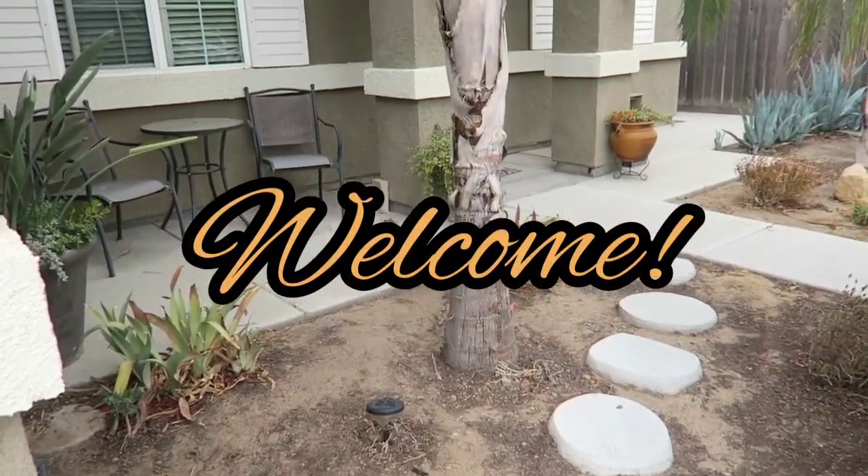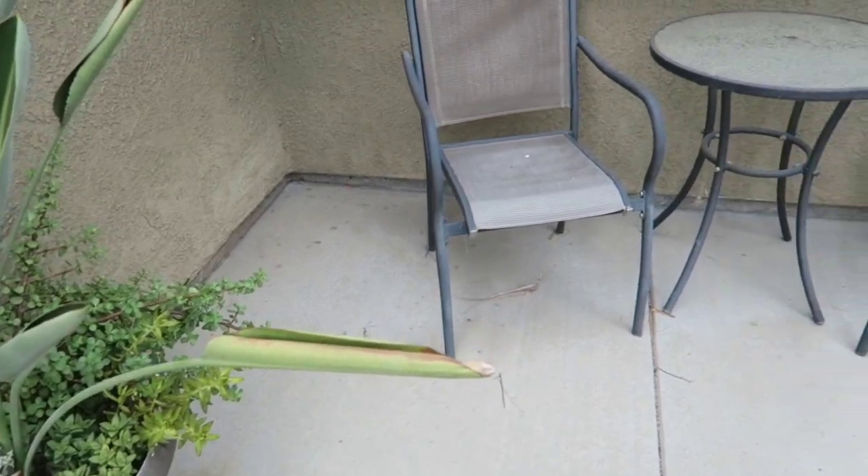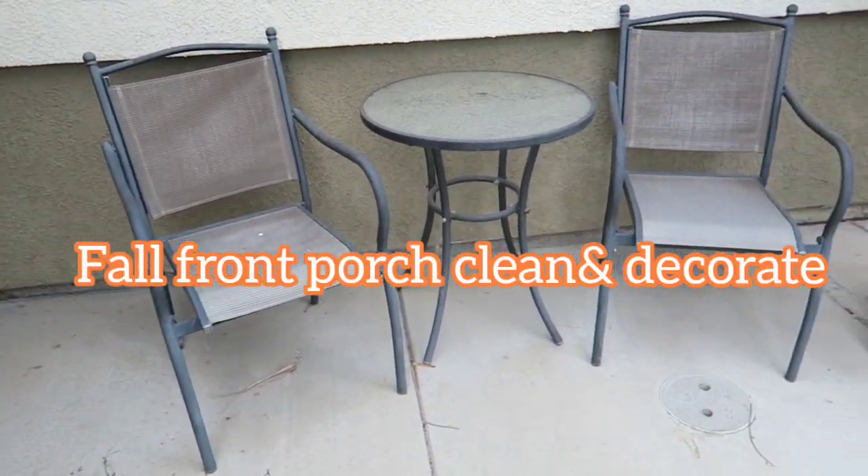Hey guys, welcome back to my channel. If you're new, welcome. My name is Irma. Today's video we're going to go ahead and start decorating my fall front porch for the year 2022.